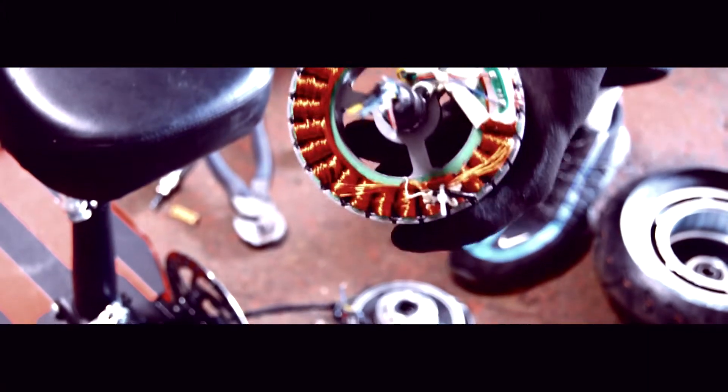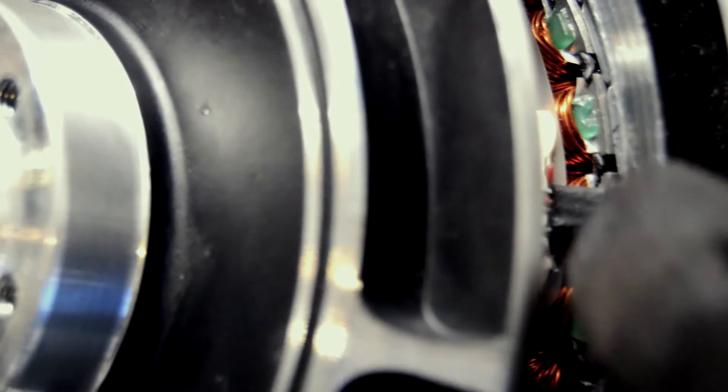Inside the motor we tested all three Hall sensors and the blue sensor had failed. We've desoldered the old sensor and replaced it with a new one — red legs, red legs, black — that's the sensor we've replaced. We're going to put it back together now and test it.